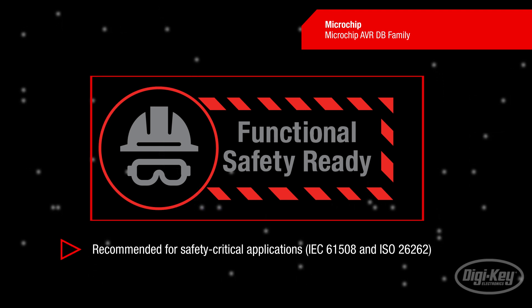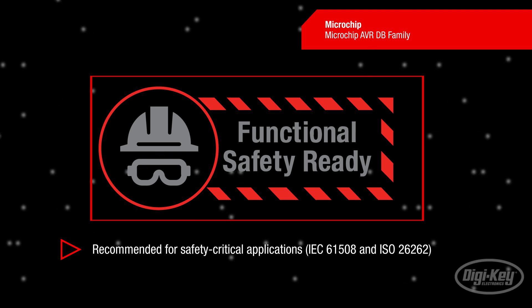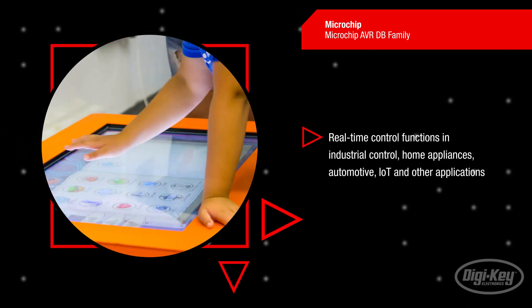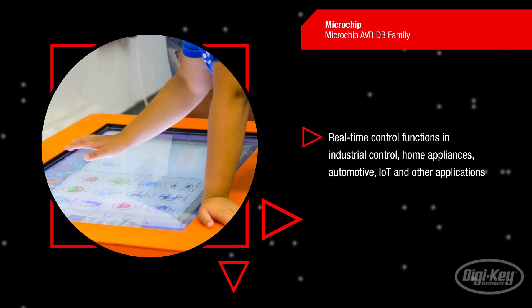The AVR-DB family is recommended for safety-critical applications targeting both industrial and automotive products. You can use the AVR-DB family for real-time control functions in industrial control, home appliances, automotive, IoT, and other applications. The AVR-DB family is also optimized for low-latency control applications and capacitive touch user interfaces.